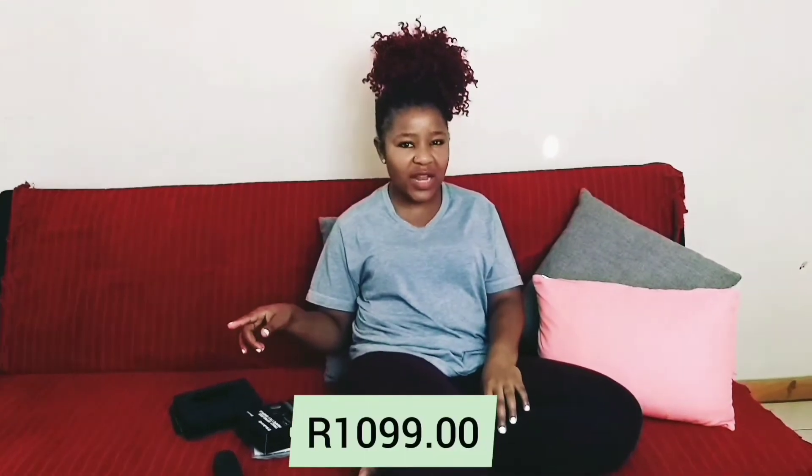The reason why I want to give you guys this review is because I actually got these for my boyfriend as a present — just a random 'I love you' present. He says it's a 'you love him' present, so I was showing my love to him. This was two weeks ago. I bought this from Takealot and the price was 1,099 rand.